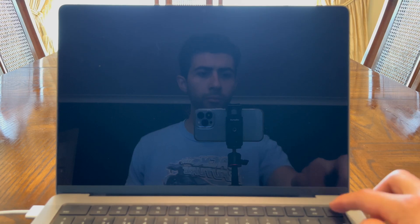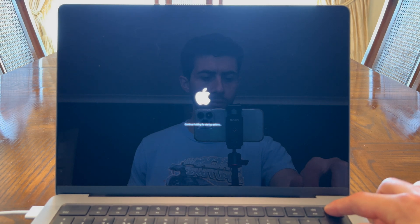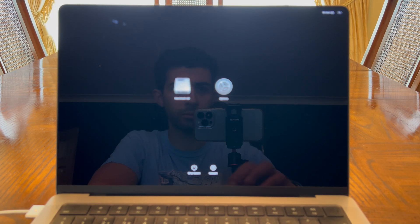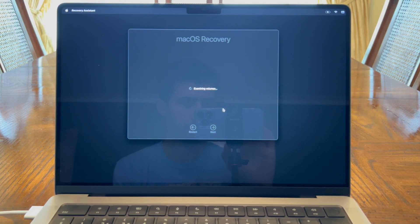Step one: put your Mac into recovery mode. This is fairly straightforward on the latest Macs. Switch off the device completely, and once it's shut down, hold the power button and keep holding it until it boots into recovery mode — you'll see that on screen. Once it's booted up, you want to disable System Integrity Protection to allow the running of the hornedis.kext file.